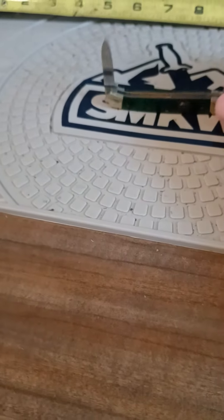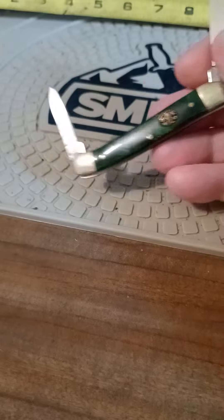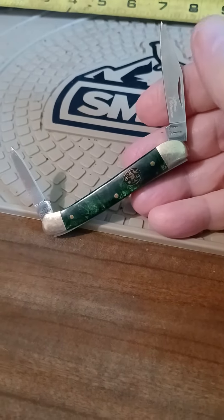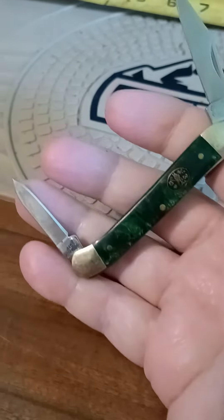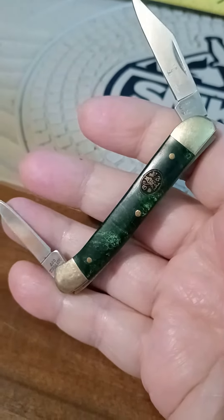Morning YouTubers, what's up! This is a Frost Cutlery Steel Warrior, a small little pocket knife — about a three-inch frame or so.